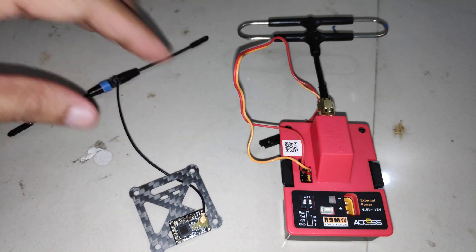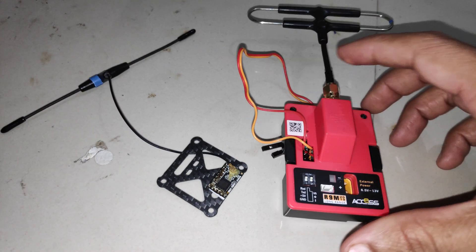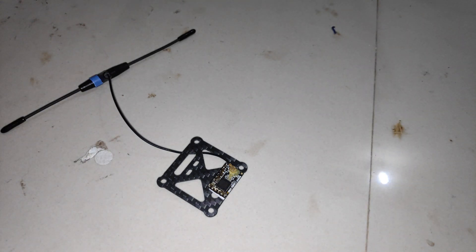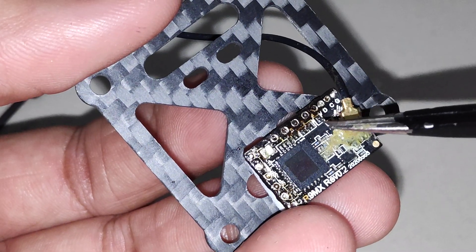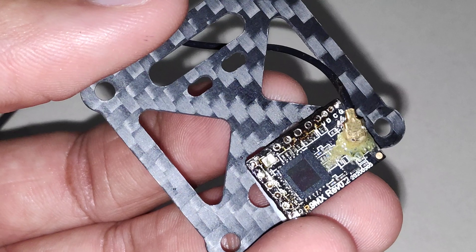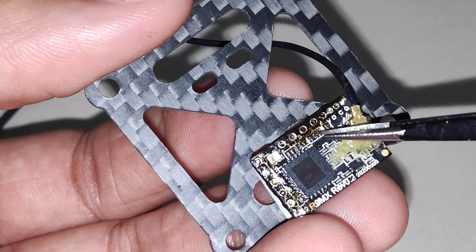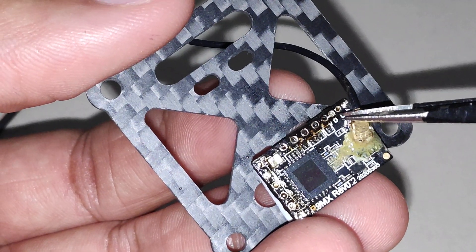Now it's time to see how to flash ExpressLRS on the R9 MX receiver. If you look closely, we have similar connections on the receiver as we did on the R9 transmitter module — the voltage connection, followed by the T for data, then the clock, and the ground connection.